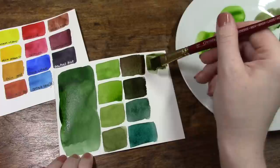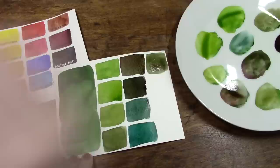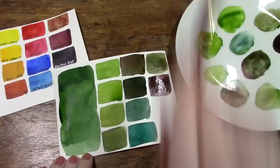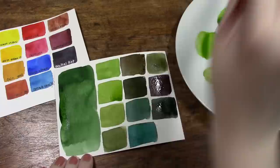I believe PG8 was originally called Hooker's Green in other paint mediums, and White Knights calls their version just plain 'Green.' It's a lovely color — I'm looking forward to getting White Knights' version and comparing it to the one I already have, and doing my own lightfastness test to find out what's going on in that direction.